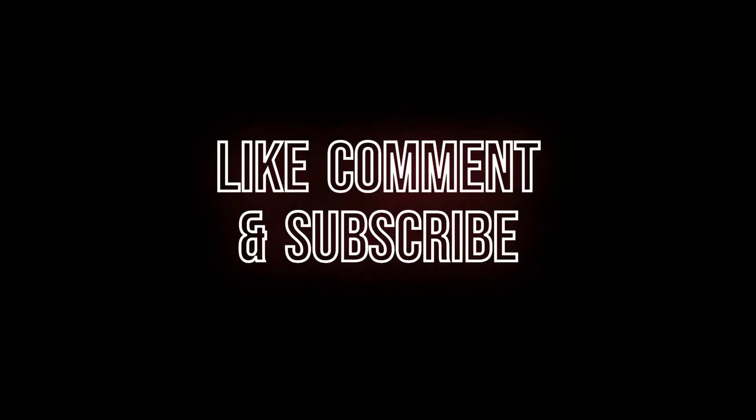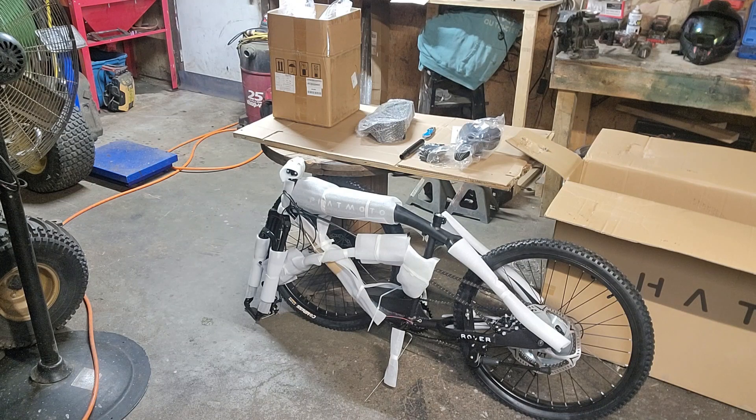I decided to pull the trigger on a new fat moto. My wife's been wanting one since she's been riding mine. I saw that these came out fairly cheap — the price dropped, probably because they're trying to get rid of all their last-year models. I've never had a Rover and wanted to try one to see how it compares to the fat moto, the fat tire all-terrain. I went ahead and got it — it's a matte black.